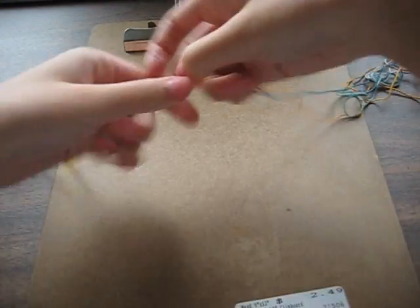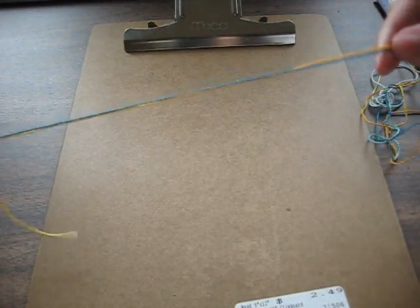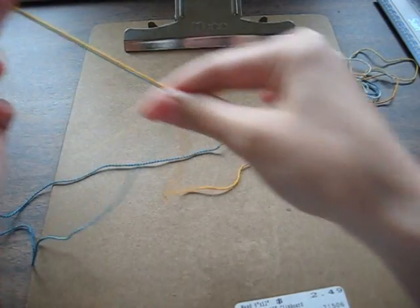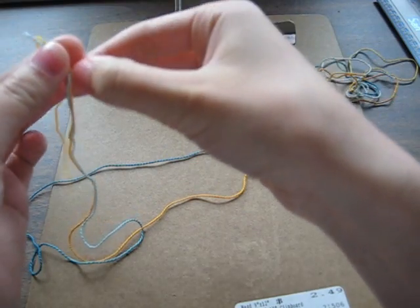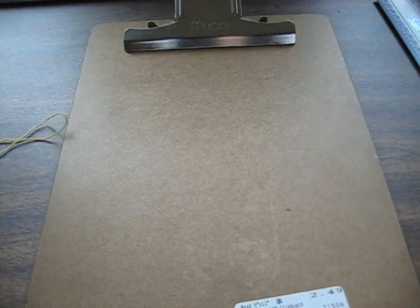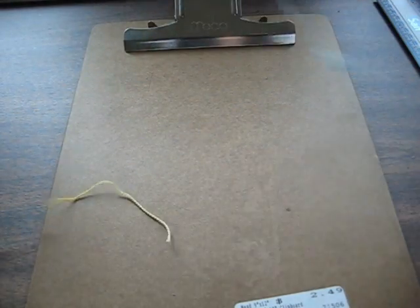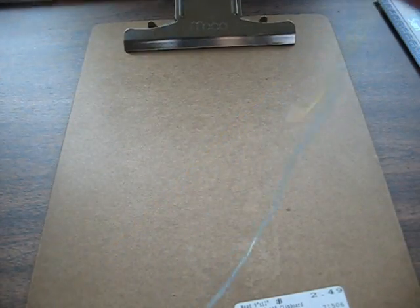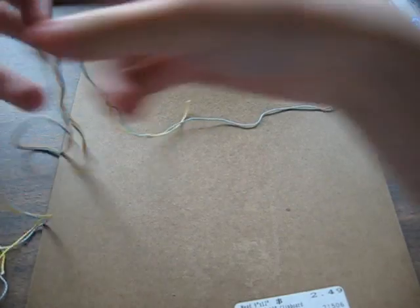So first we're going to take the two strings I have. I have two colors — turquoise and yellow. The thing about this pattern is that you're pretty much going to only see one color for the whole pattern, so you just have to pick what color you want to show mostly. I picked the blue because I have more blue string, and the one that you actually use to knot with is going to need more string for that color.